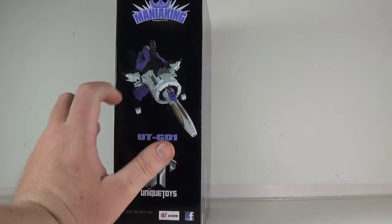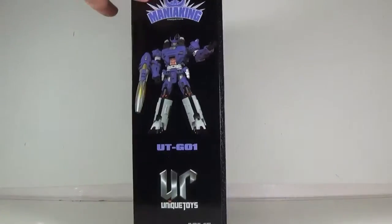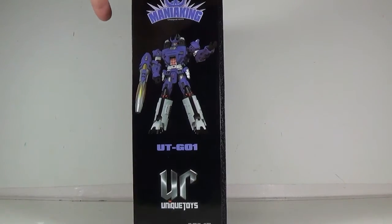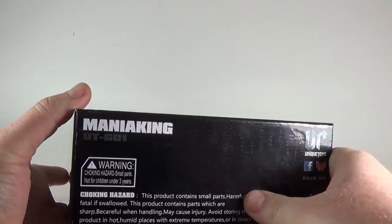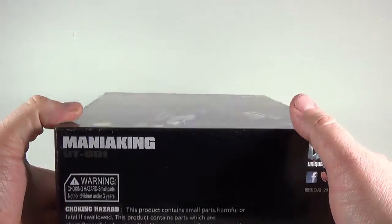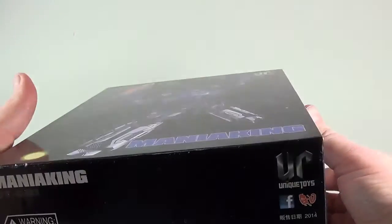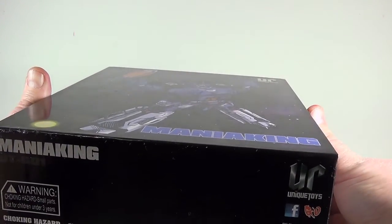On the side of the box here is his gun mode, which we will look at. There's his robot mode. The back of the box is nothing. Warning! He does have a couple of parts that you've got to be careful with. And his box is very, very heavy.